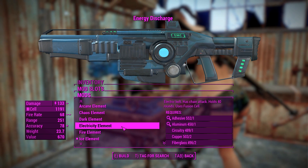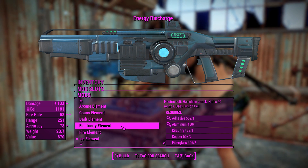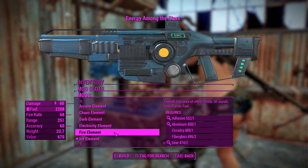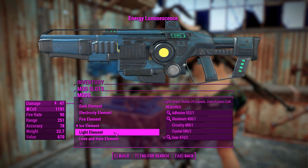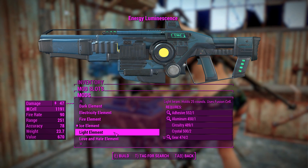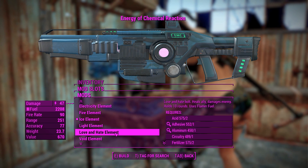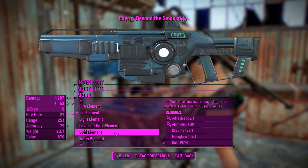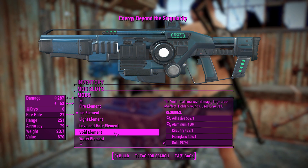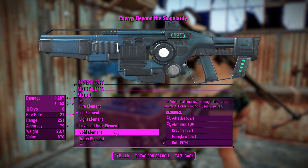Electricity Element fires an electric bolt — maybe actually using the thing from the Automatron gun. Fire Element probably turns it into a flamethrower. Ice Element is just like a basic cryolator. Light Element fires a light beam apparently. Interestingly, there's one called Love and Hate, which heals allies and damages enemies, which is strange — I wonder how they got that working. Void Element appears to do a little bit of ballistic and energy damage, with quite a lot of damage actually.